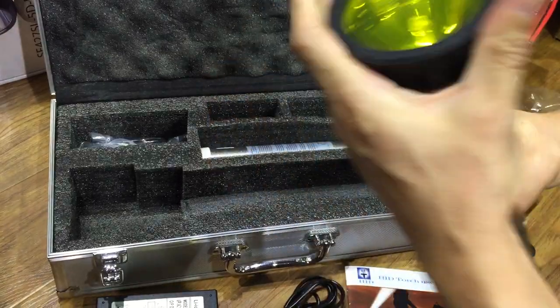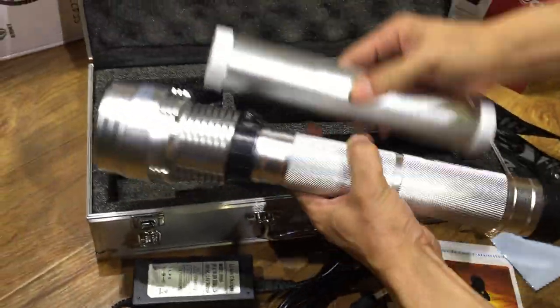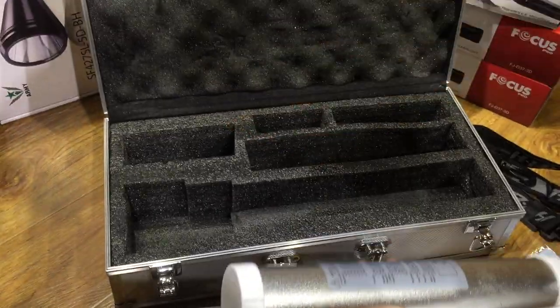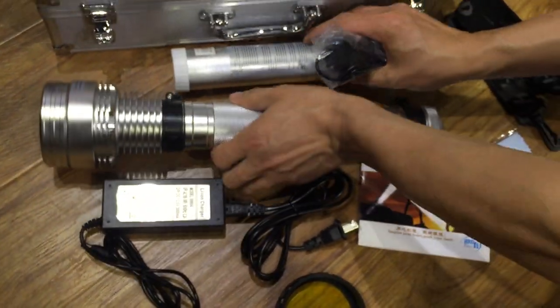No battery. This is a DC car charger. No metal packing. It's so beautiful.